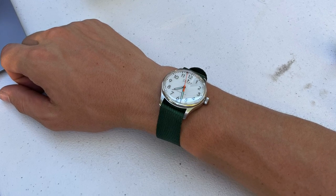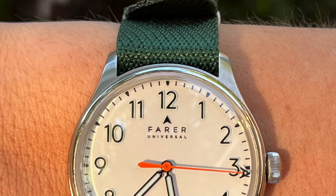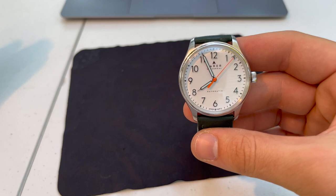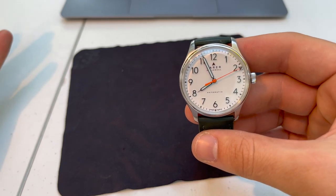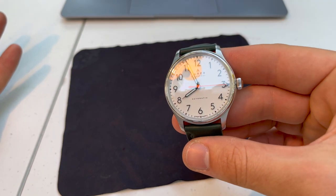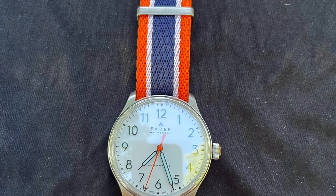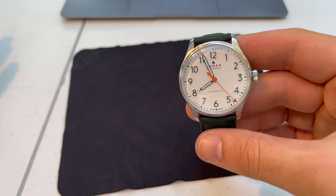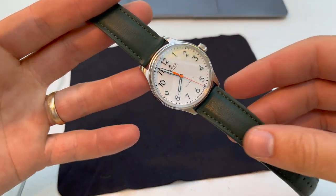I'm a teacher; I have to dress up and wear a tie every day, so I don't stress my watches out like a construction worker would. This is a good everyday watch for my lifestyle. If you're around water a lot, maybe a dive watch is a better everyday choice — but for me, this works great.